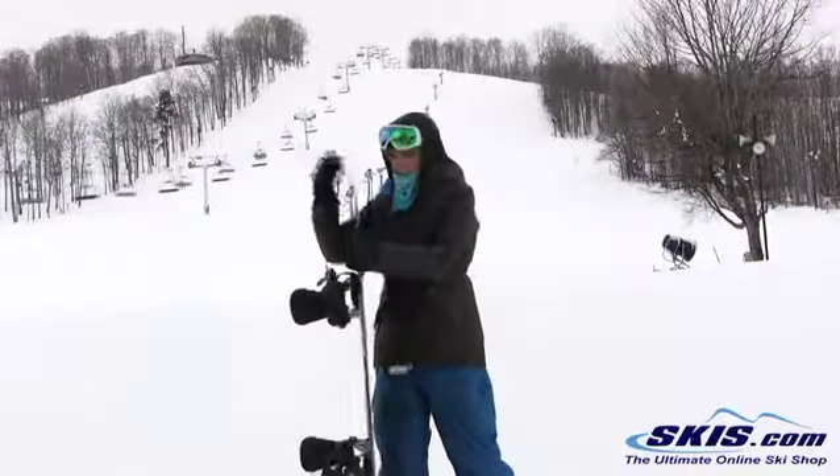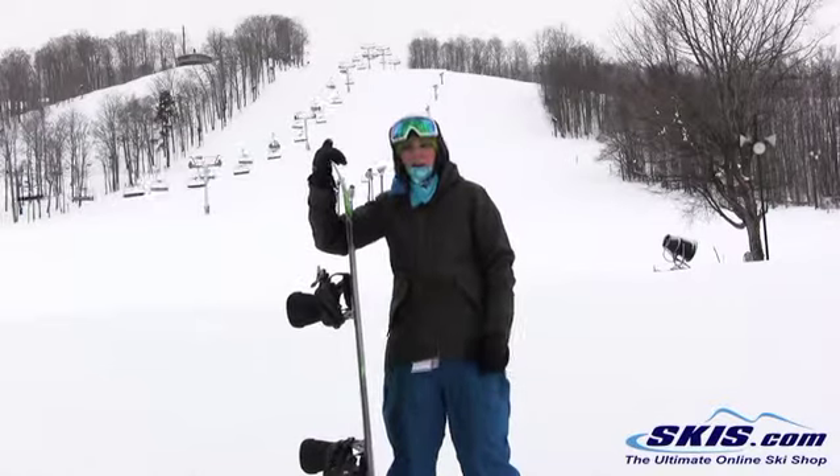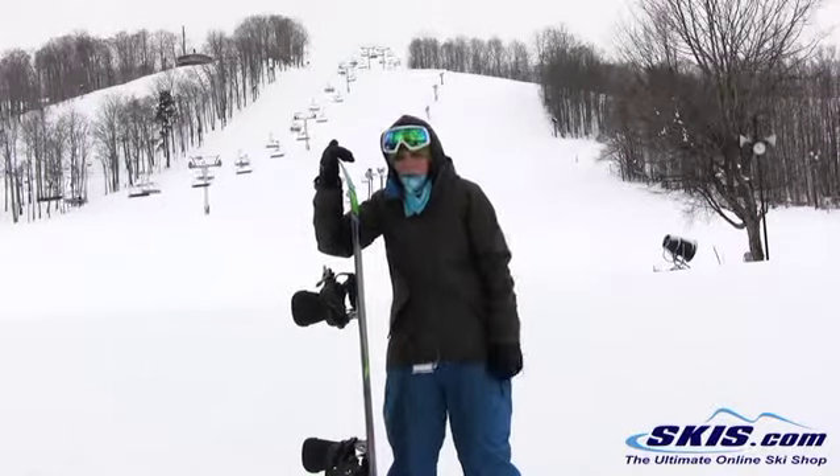It's got K2's flat line, so it's just completely flat between the bindings — no camber or anything. What that does is it gives you a very, very stable platform. You can just fly on this thing and you don't feel any vibration, any chatter.